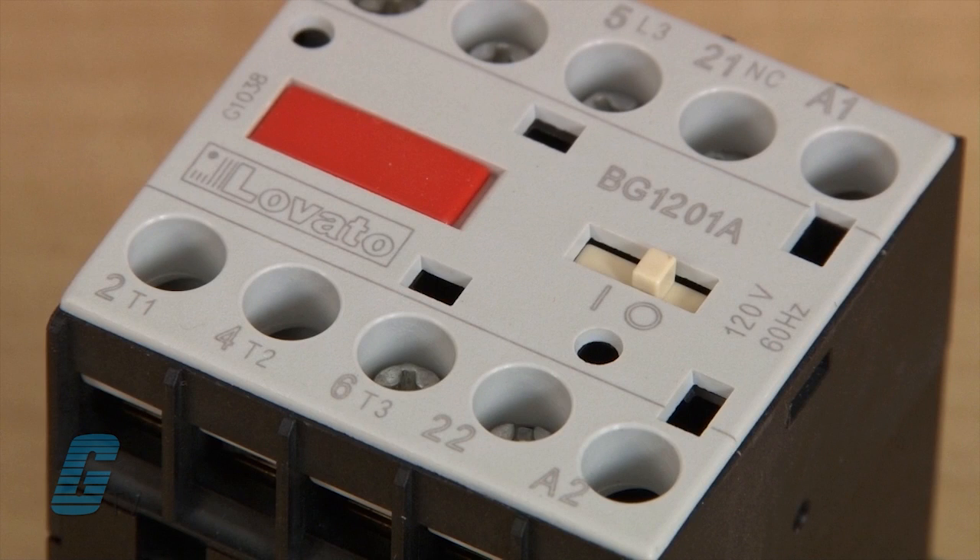Its distinct contact status indication on the front of the contactor makes it easy to check the status of the contactor from a distance, thanks to a moving indicator switch.